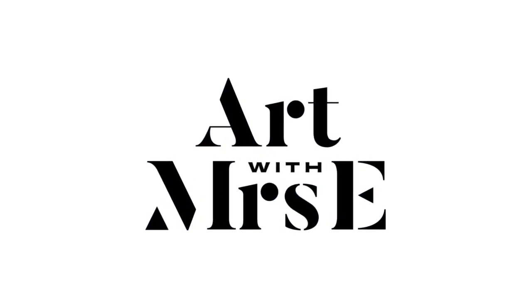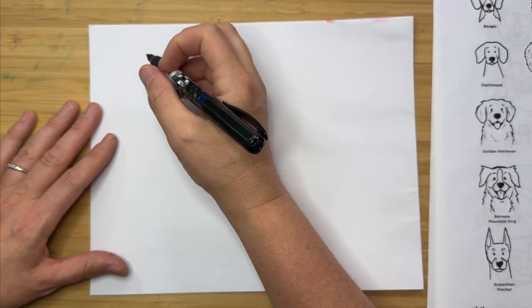Hey friends, today for our doggy disguises we are going to be drawing a dog dressed as a strawberry. This photo I drew from came from one of my Instagram followers who sent me their labradoodle dressed as a strawberry. This dog looked so happy — just elated — and that happy dog made me really happy. I hope it makes you happy as well. So grab your favorite art supplies and a piece of paper and let's get started.